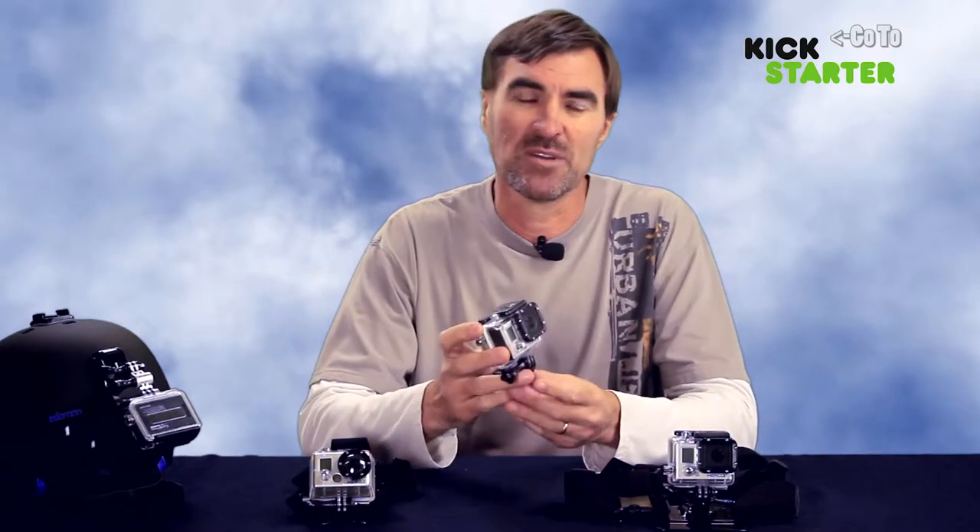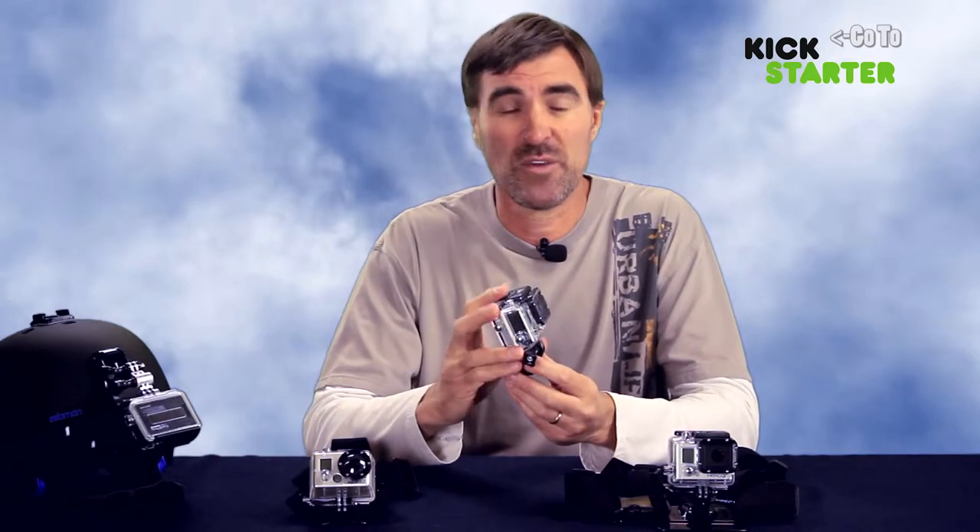Hi everyone, this is Bryn from BrynMac Productions. I'm a big fan of GoPro Hero cameras and I'm always looking for new accessories that will help me to secure the camera and get some unique camera angles and footage.